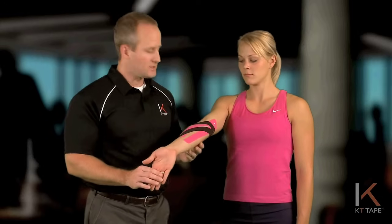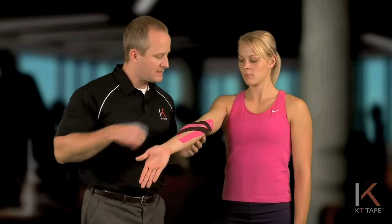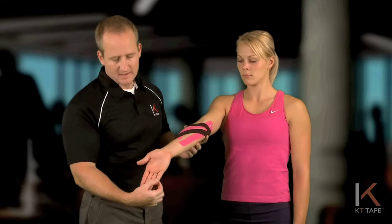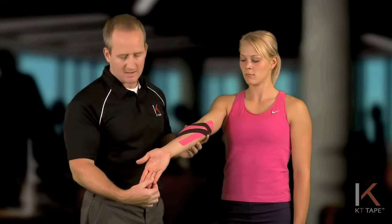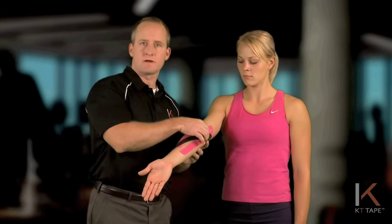One word of caution: your ulnar nerve tracks on the inside part of your elbow, and with the black strips here, if you have too much tension on the tape, you could potentially cause some numbness and tingling in the little finger and ring finger of that hand. If that does happen, lighten the tension on the tape.